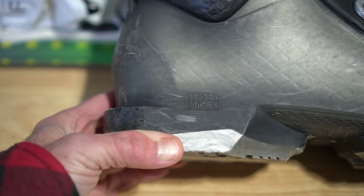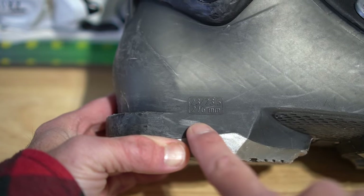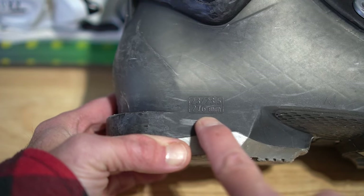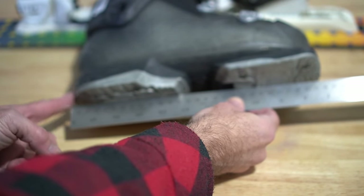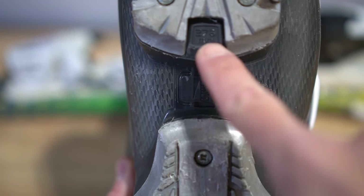There are some important numbers on a ski boot that you need to pay attention to. On this boot, it's located on the inside of the heel: 23, 23.5, 27.6 millimeters. That's the total length of the boot from the back of the heel to the front of the toe. Sometimes those measurements are included on the bottom of the boot.